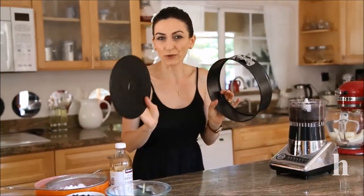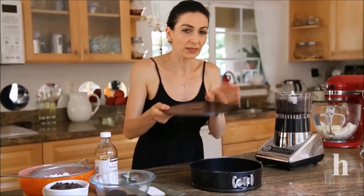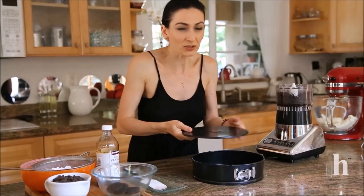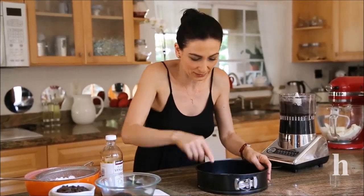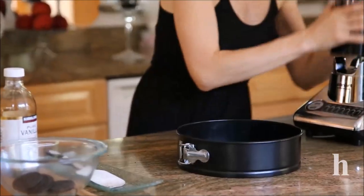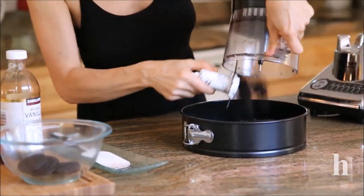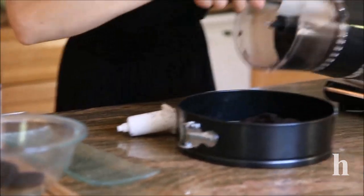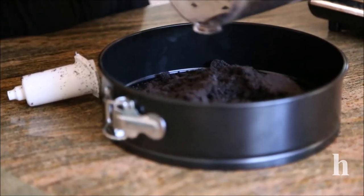You'll need one of these springform pans — this one is 8 inch. Instead of placing it the right way, you're going to turn it upside down because that way your cake will slide out even easier. The crumb is ready and this will go directly into the pan.